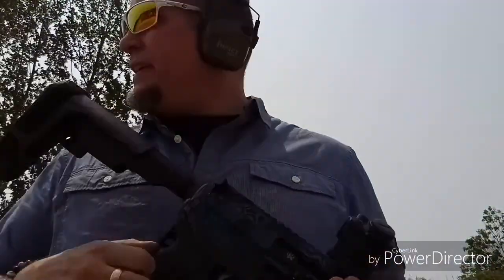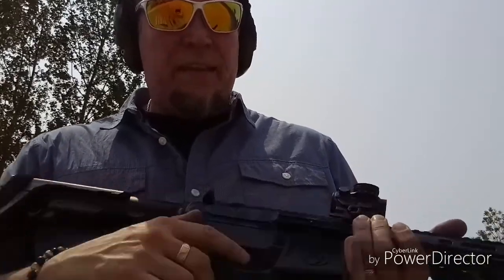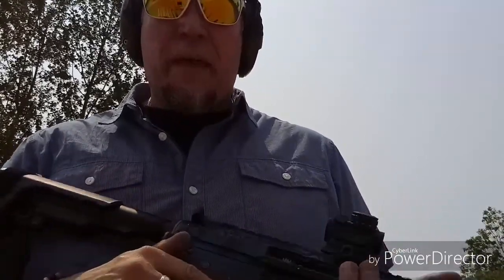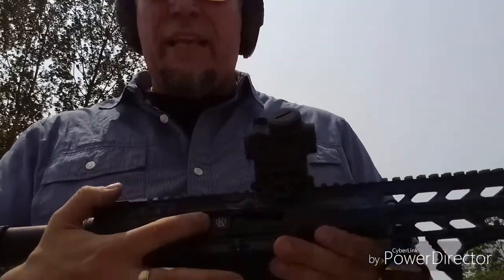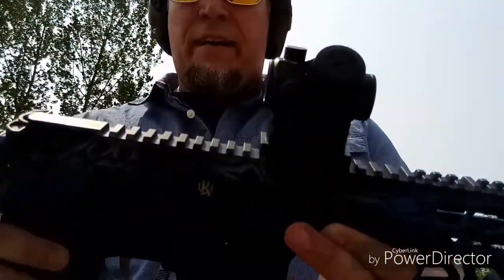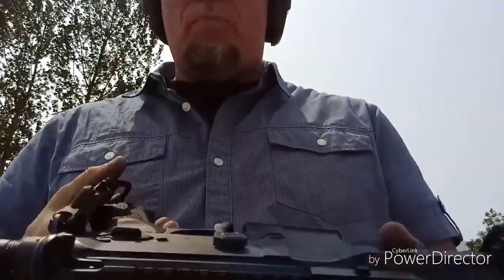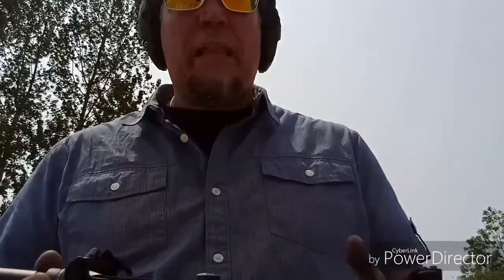I have the Magpul K2 grip on both this gun and my wife's gun — a little bit more vertical as opposed to horizontal. Inside, as far as trigger package is concerned, that is the Anderson polished trigger. I've got the Kaw Valley 9mm bolt carrier group in there. I've got the Magpul Bad Lever on there — love that thing, I have it on pretty much all my platforms.